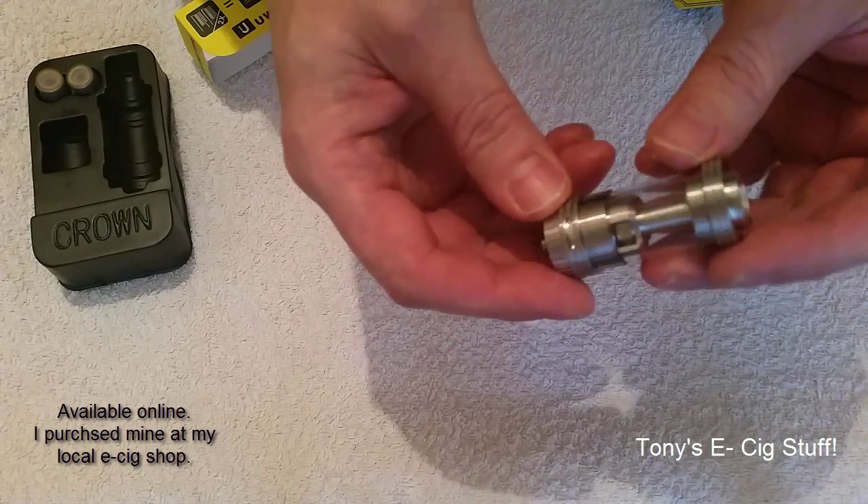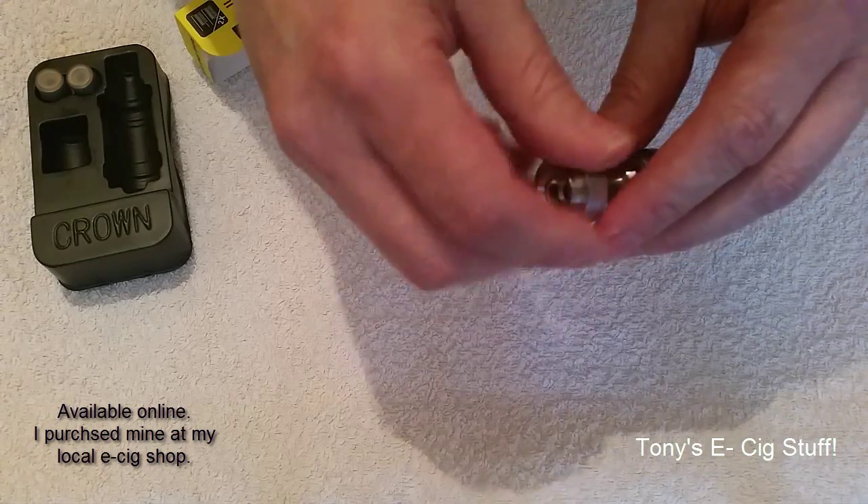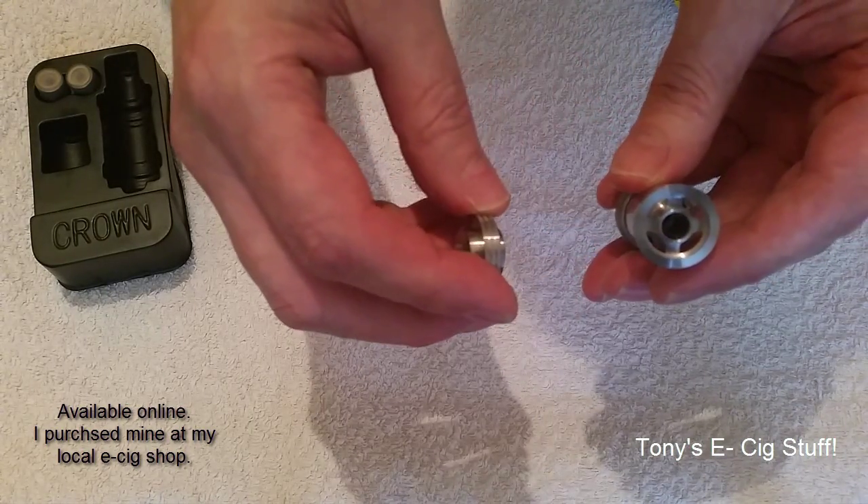Remember, guys, when you're filling it up with juice, always close the air hole — that is imperative. You can fill this up from the top or the bottom. If you're filling from the top, screw that off and put your juice in there. Fantastic.